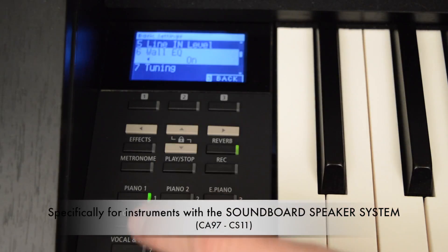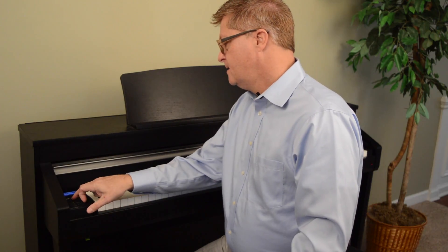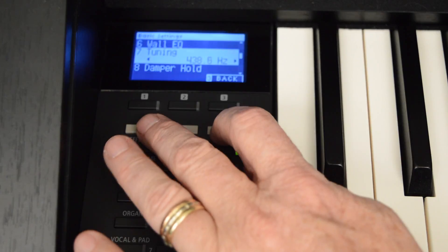Moving down to wall EQ — right now the default is that it is on. What that means is the equalization of the sound is ideal for the CA-97's soundboard speaker system being up against a wall. If I had this in a classroom or church setting facing away from the wall, I might choose to change that EQ. It's just a matter of taste; there's not a right or wrong on that. Moving down, number seven: tuning. Why would you want to tune it if it's already in perfect tune? Well, there are times you may be playing along with an instrument that is not in perfect tune — a pipe organ, for example, which can change in pitch depending on the season or humidity in the church. So there may be reasons to make this instrument a little sharp or flat to tune up to something else.